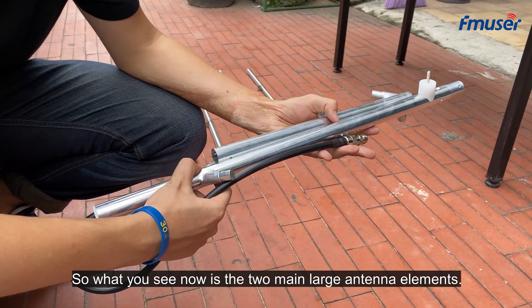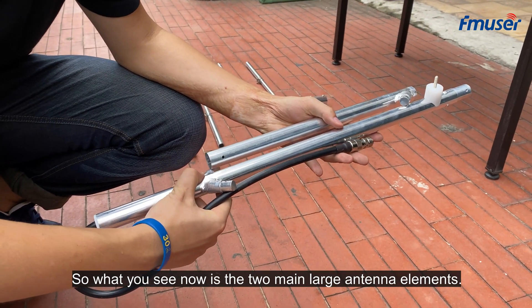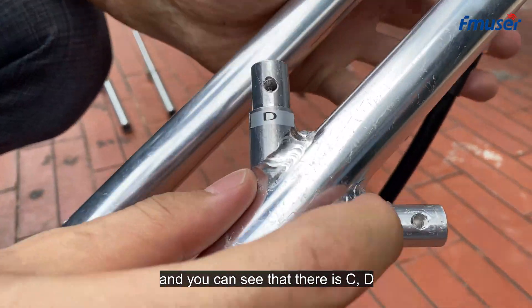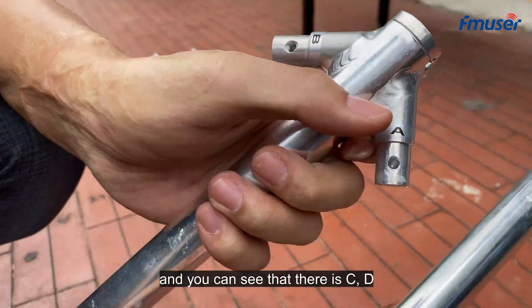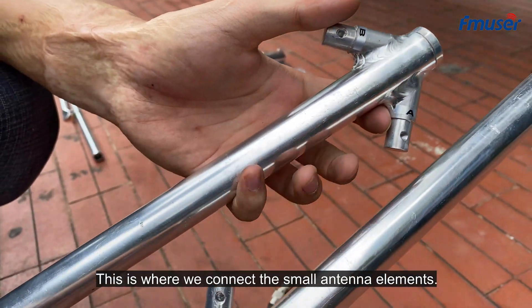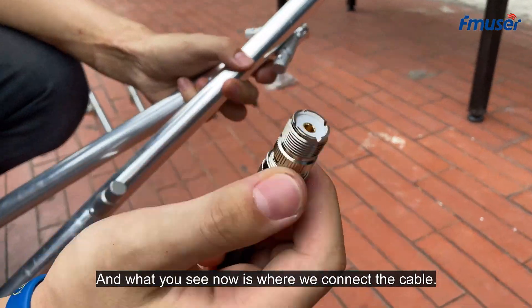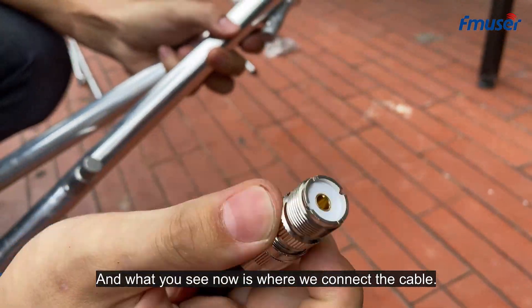What you see now are the two main large antenna elements, and you can see there are connection points labeled C, D, A, and B — this is where we connect the small antenna elements. And what you see now is where we connect the cable.